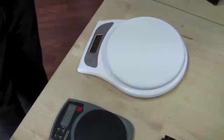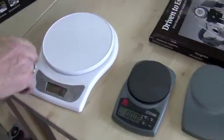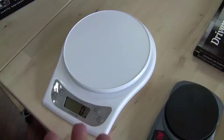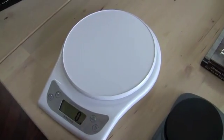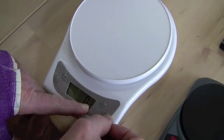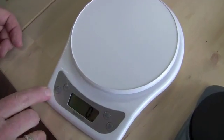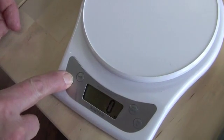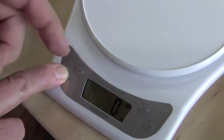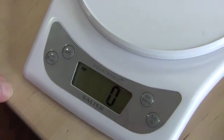Okay, scales round two. This one here is referred to as a baker's scale. It does kilograms or ounces — grams or ounces, and kilograms and pounds if you go high enough. And then milligrams and milliliters as well.